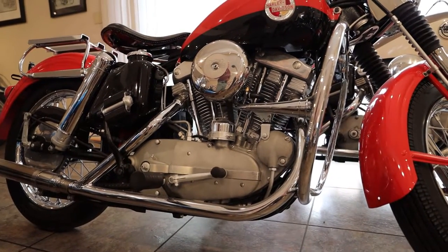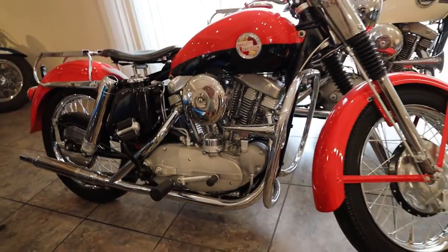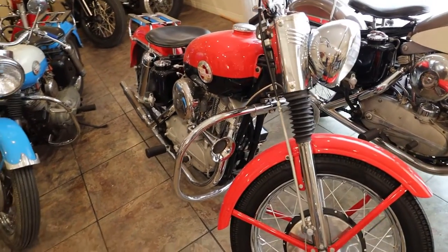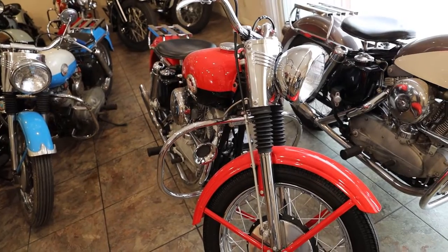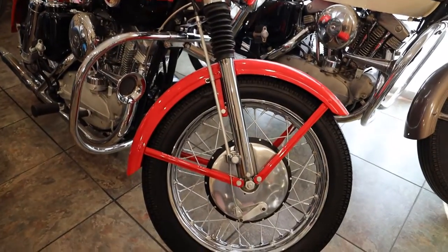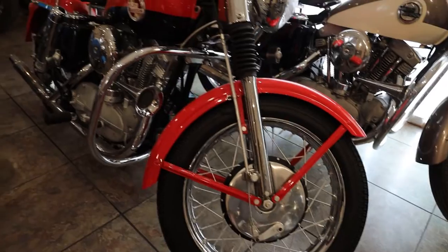This is engine number 3100, and as you can see it's beautifully done. We spare no expense in doing an absolutely perfect nut and bolt restoration on the entire motorcycle — everything from the fit and finish of every bolt and every nut throughout the motorcycle is absolutely perfect. The bike is ready for AMCA judging, and again, this is a bike that would make an excellent addition to any collection.